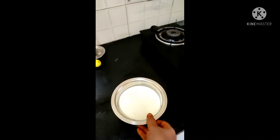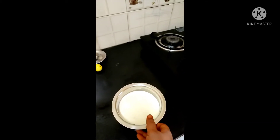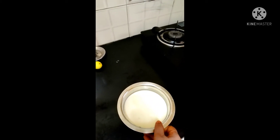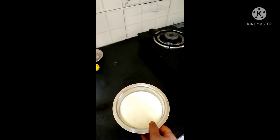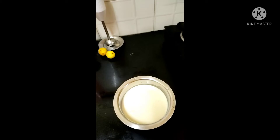I am going to put the milk in the bowl. Then I will start with the plates.